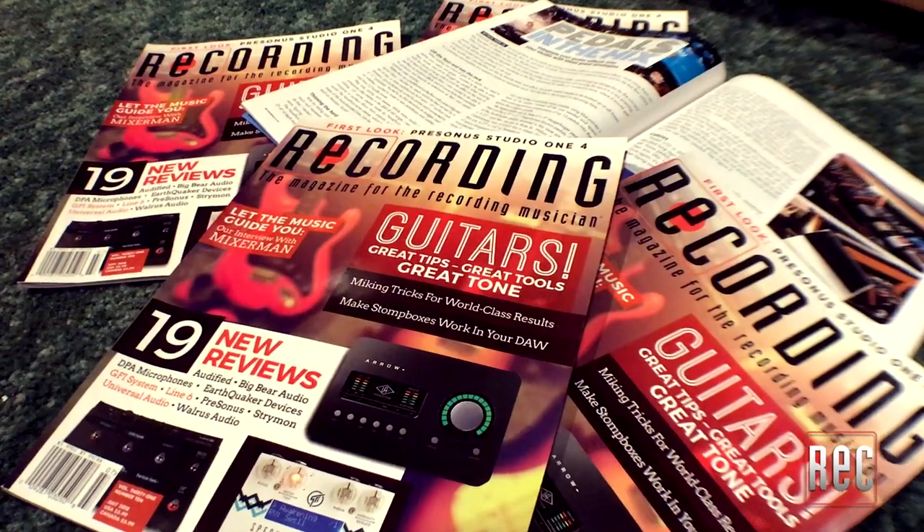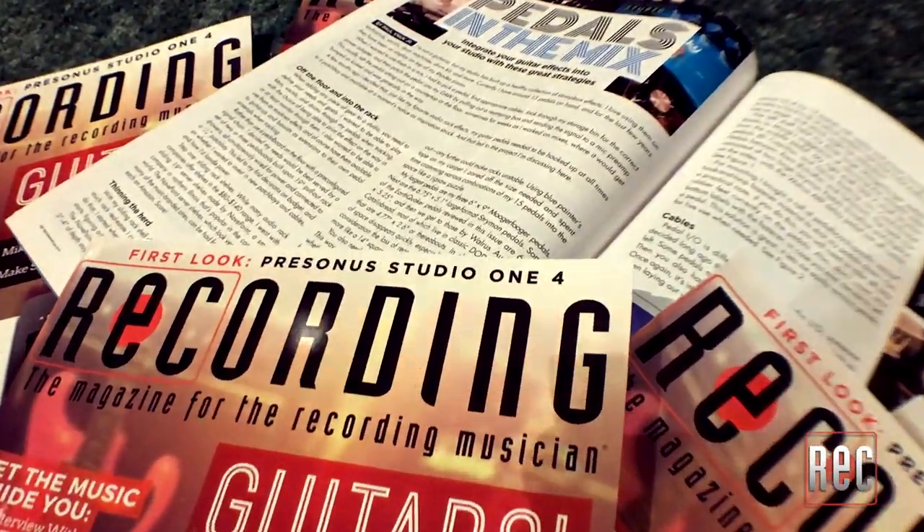Hey everyone, I'm Paul Vinook, the technical editor for Recording Magazine, and in our July 2018 issue dedicated to guitars, I did an article titled Pedals in the Mix.